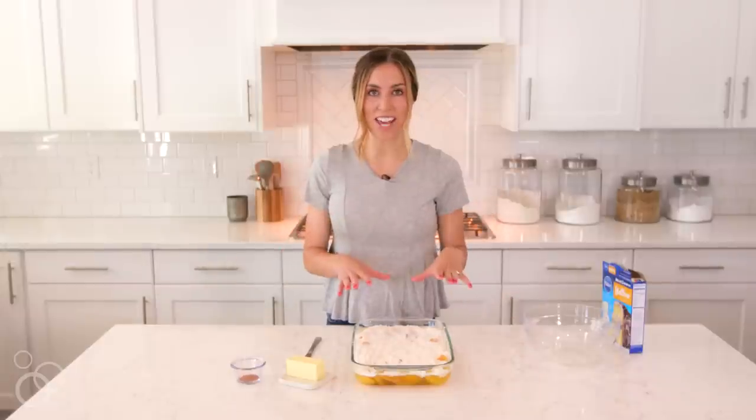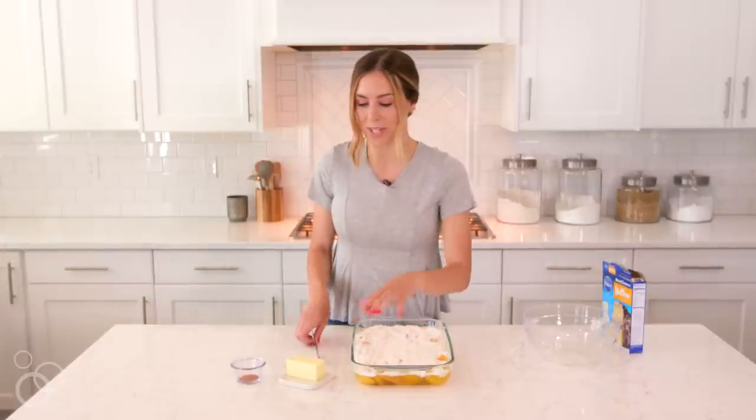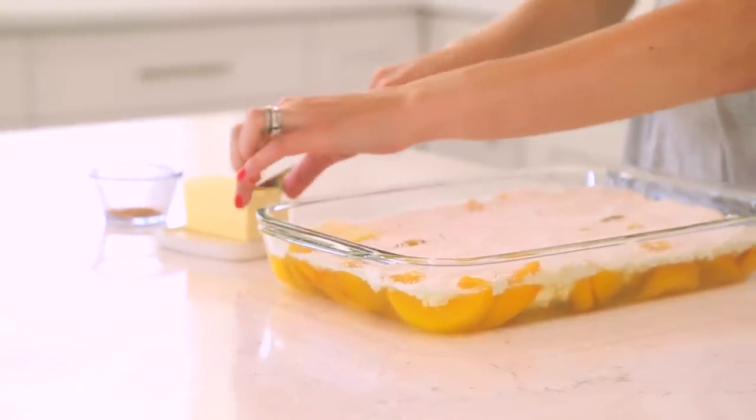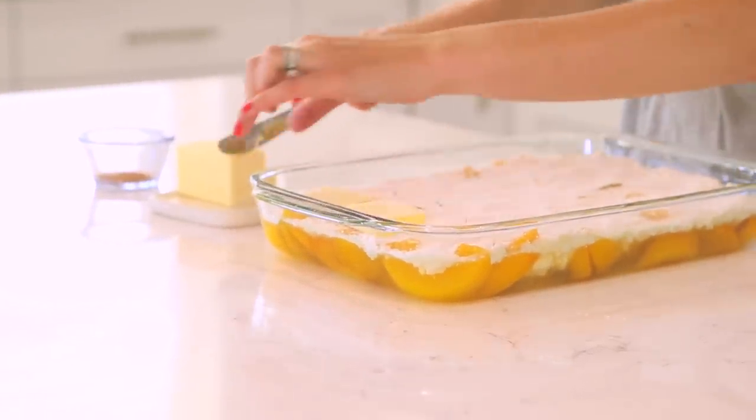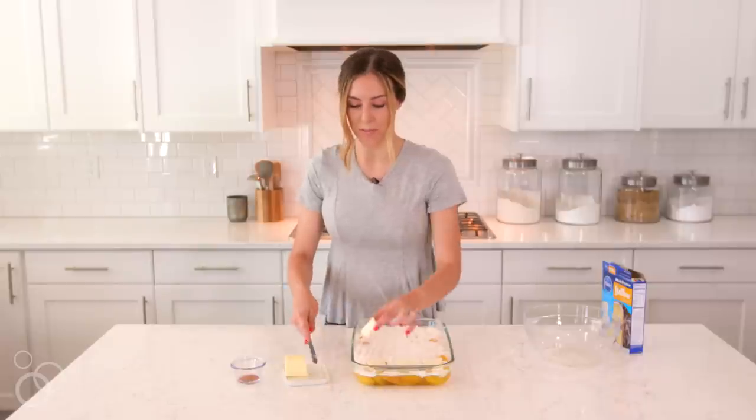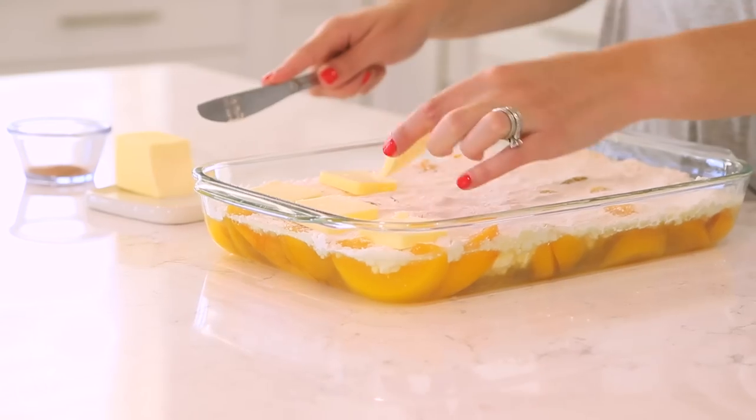After you've pressed your cake mix down into the peaches and peach juice, you're going to take a half cup of butter, cut it into slices, and lay it right on top of the peaches and the cake mix. You'll want to be sure to use cold butter because room temperature butter will not cut very well.